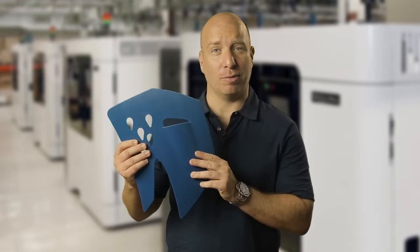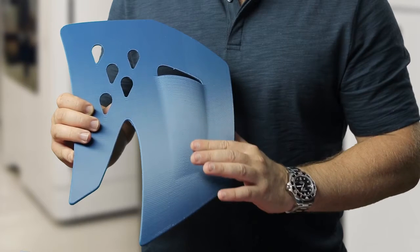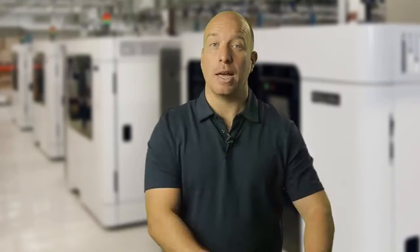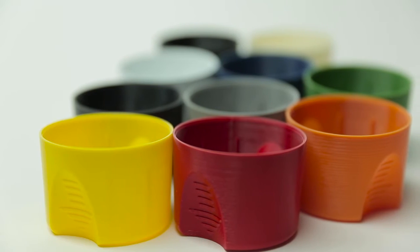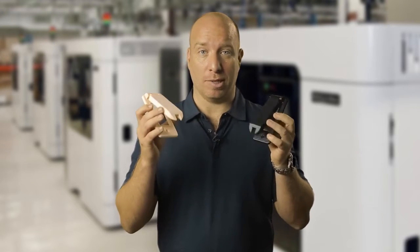This is the ASA material. It's also a standard production-grade thermoplastic. It combines good mechanical strength, UV stability and a superior surface finish. It also comes in 10 fade-resistant colours. ASA is ideal for fit, form and functional prototypes, or parts for outdoor use such as these electrical housings.